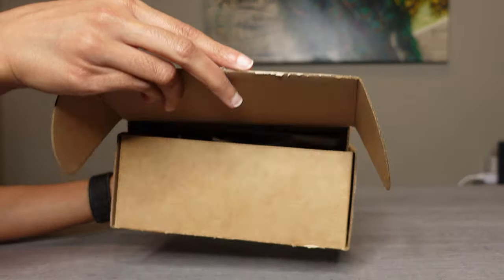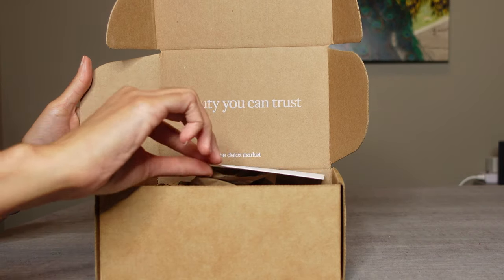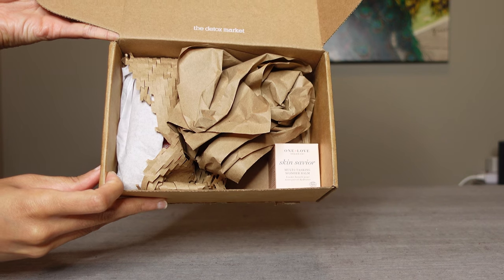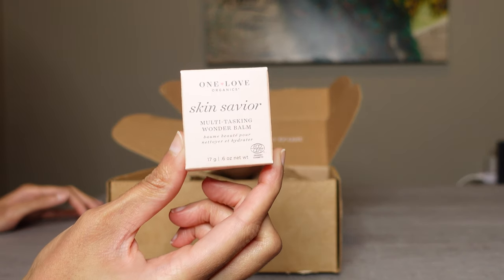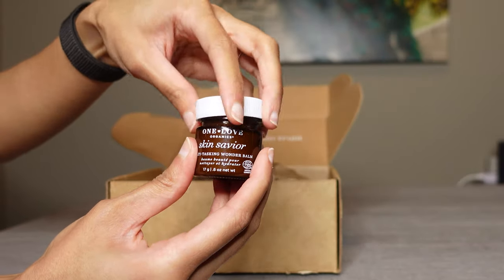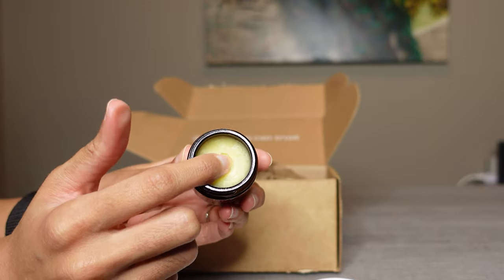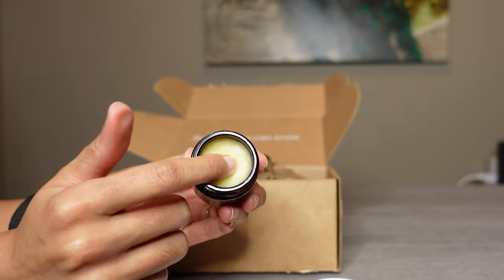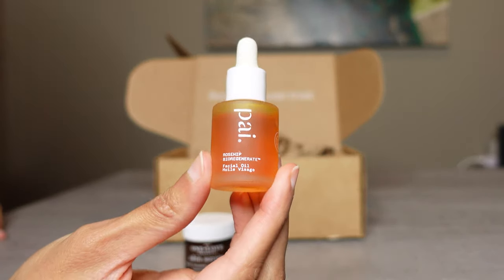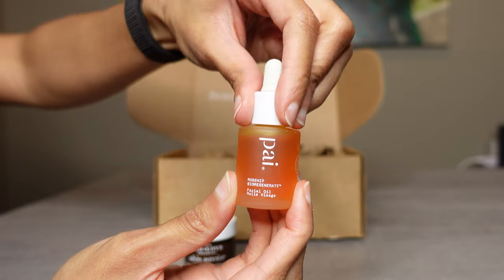Starting with the unboxing of the rosehip oil — I purchased it from Detox Market. I like that they use recyclable packaging. They included a very cute thank you note and offered carbon neutral delivery. They topped it off with this gift, which is the multi-tasking wonder balm. This cleans and moisturizes skin — I will not review this today but I will do so in a later video. So this is actually the product I purchased, the rosehip oil. It is very small in size, so it was hard to find in the box and it was buried at the bottom.